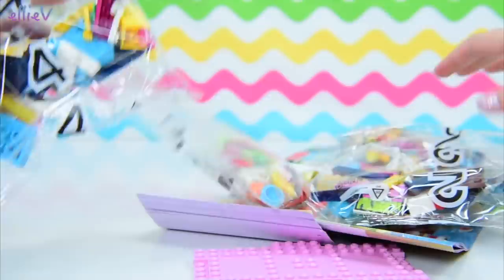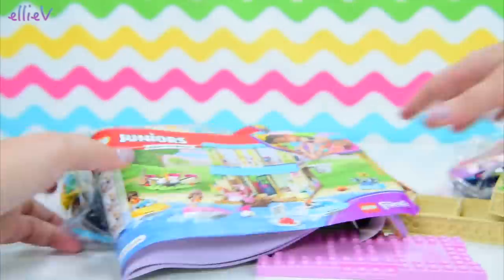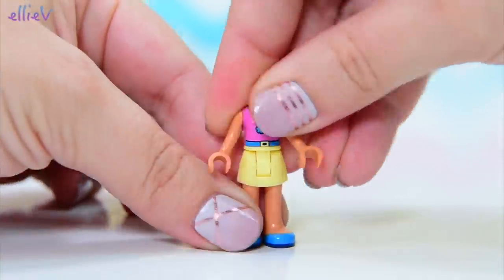And you know what? It's actually called Stephanie's Lakeside Beach House, or something like that — Lakeside House. So Stephanie already has a beach house, so her family must love the beach. Two houses now.